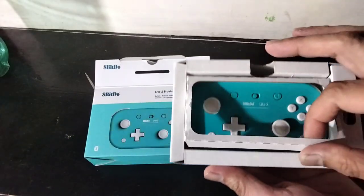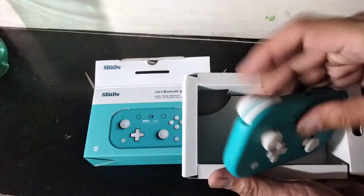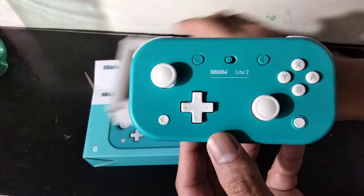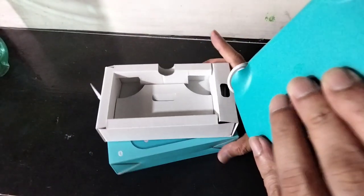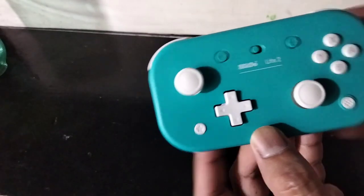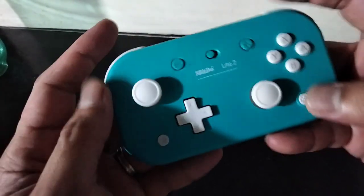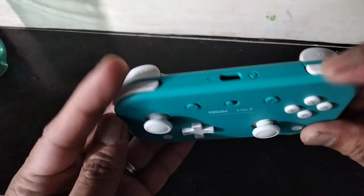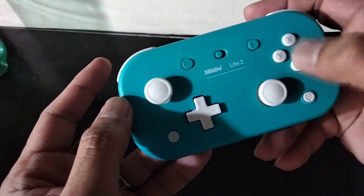Here it is guys — this is the turquoise edition. Of course it comes with the controller itself. It has two analog sticks, a D-pad, and of course the face buttons. It has some weight to it, good texture, good travel on the L1 R2 L2.